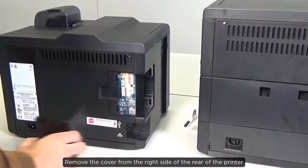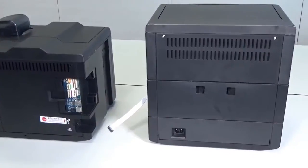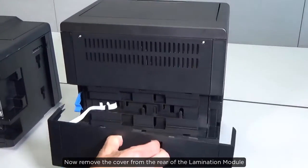Remove the cover from the right side of the rear of the printer. Now remove the cover from the rear of the lamination module.